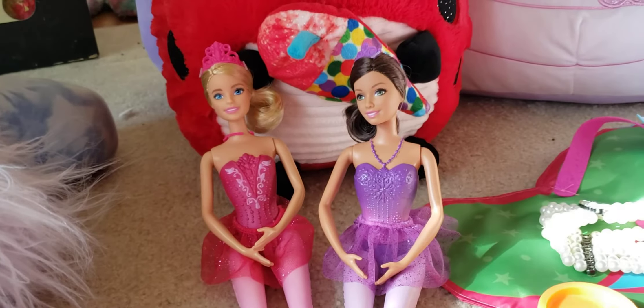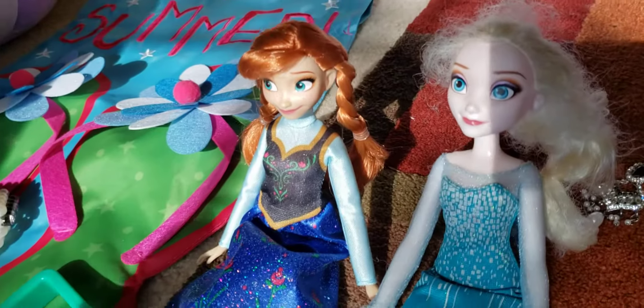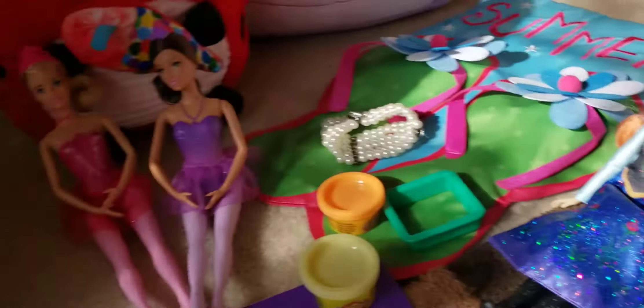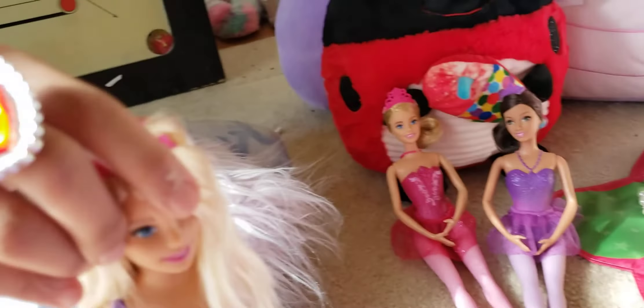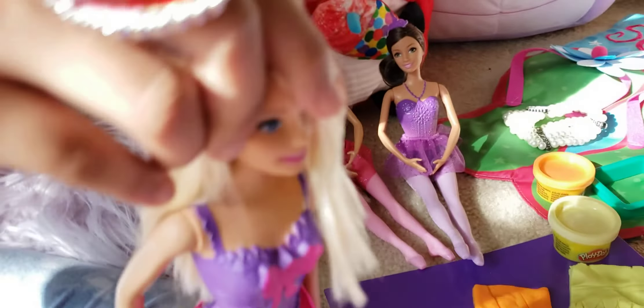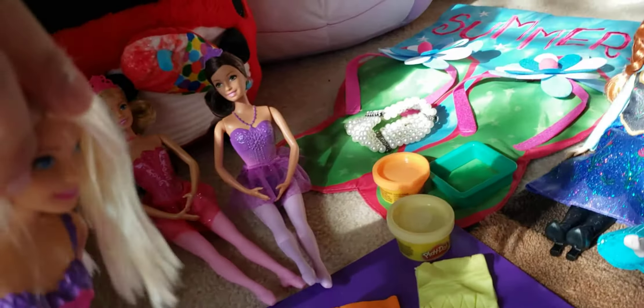Congratulations Elsa and Anna for getting first place! I hope you like watching Dolphin Kids Channel and the Play-Doh challenge. Now we really need to clean up — bye!